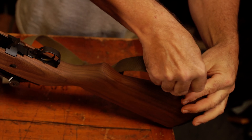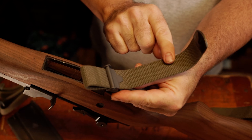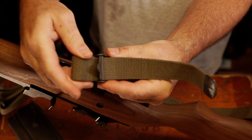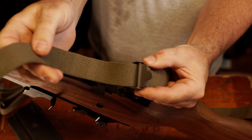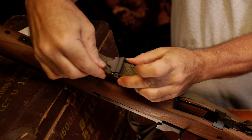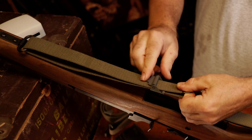Clip J-hook to rear swivel. Undo the clamping buckle by pulling up on the tabbed web end. Remove the tabbed end from the clamping buckle by pulling and rocking through the clamp. Run the tabbed end through the front swivel. Reinsert the tabbed end through the clamping buckle. Adjust length as needed and secure by locking the clamping buckle.